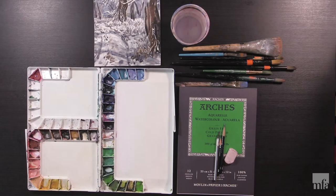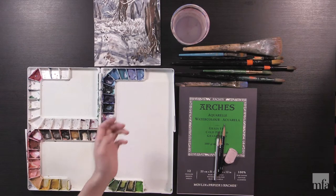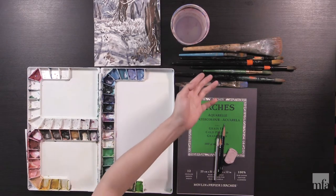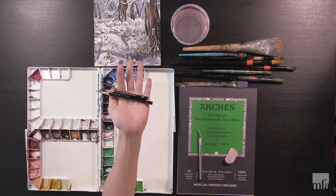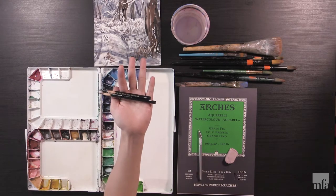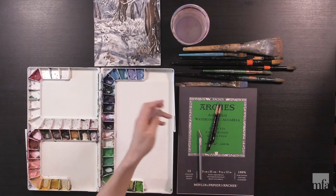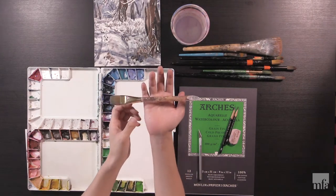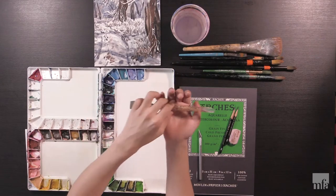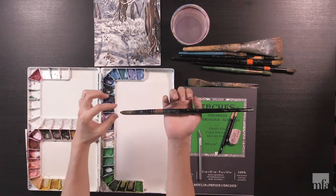Now I'm going to explain what materials we need for this tutorial. I have a watercolor palette, water bucket, brushes, pencils, and watercolor paper. I have 2B and 4B pencils. It's good to have erasers as well — a plastic eraser and a kneaded eraser. You need flat brushes, which have flat edges, and also a round brush, which has a round edge.